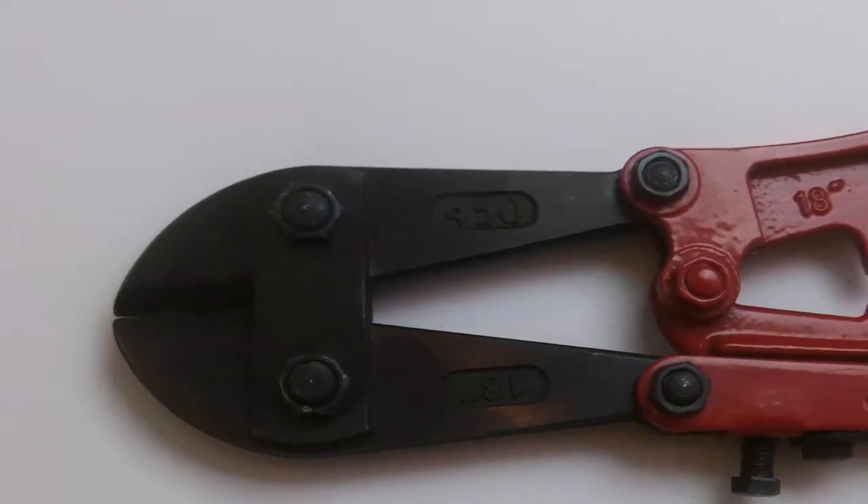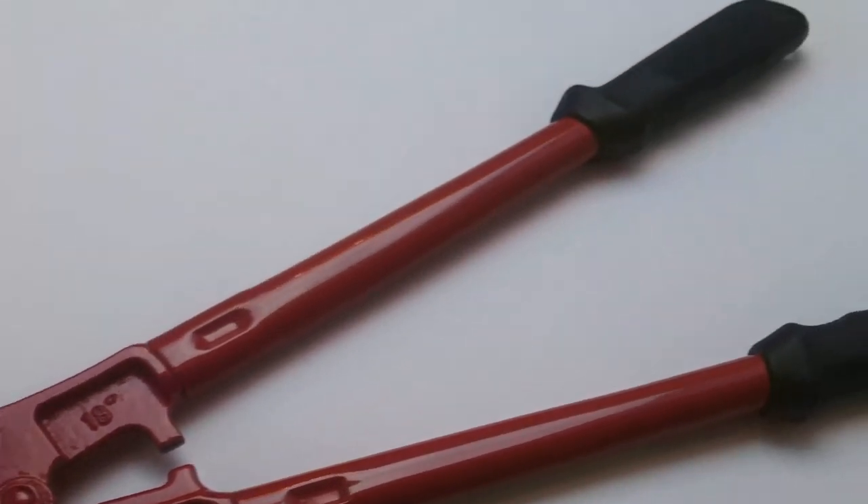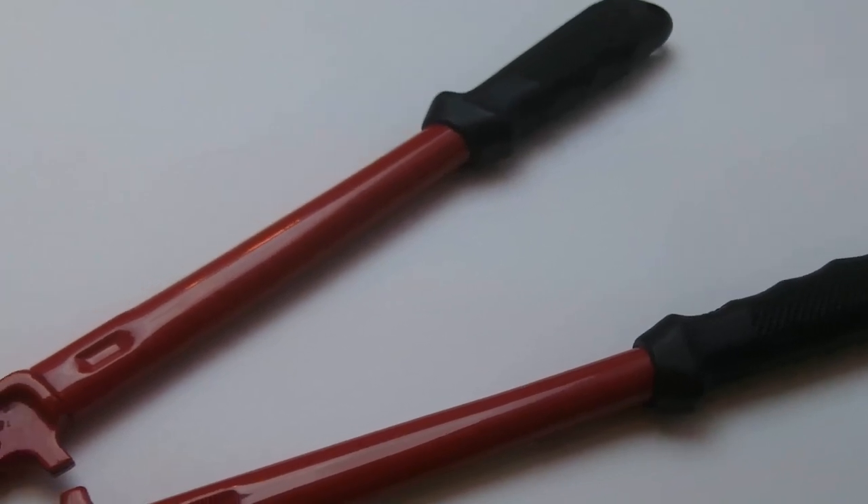I'm going to cheat a little bit by putting the bolt cutters on the ground so I can put all my weight into it to get better leverage. In reality, the locks would most likely be hanging from a locker or from a chain.